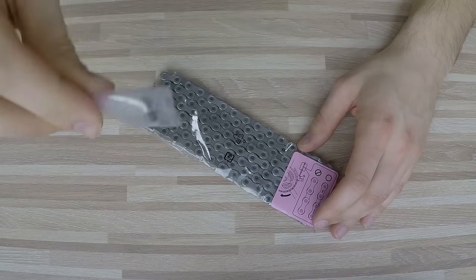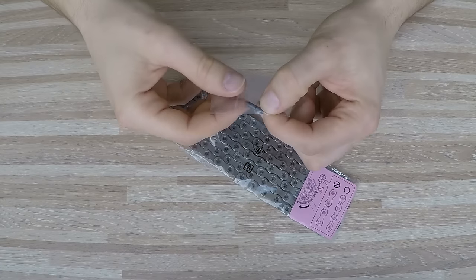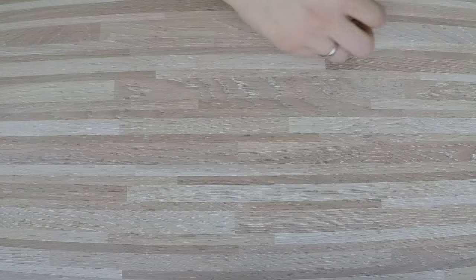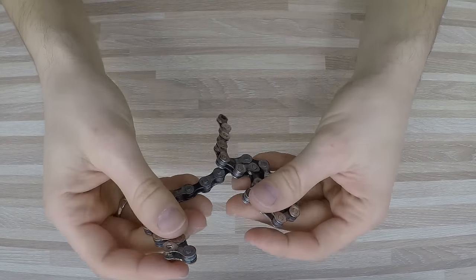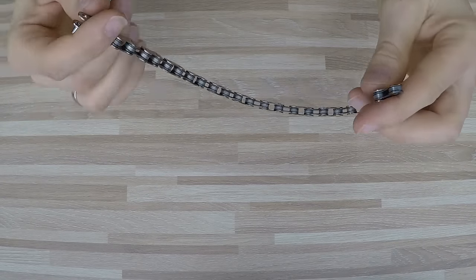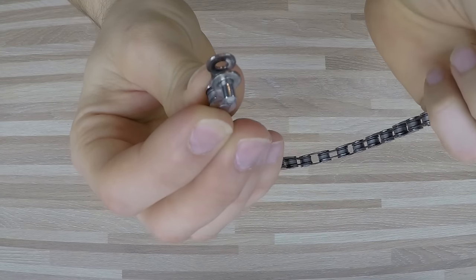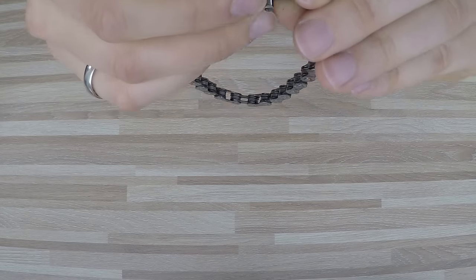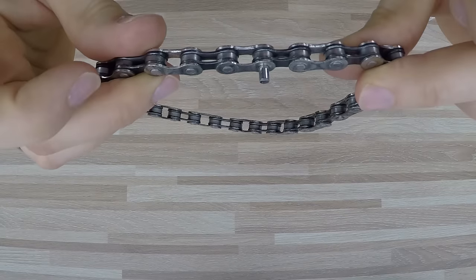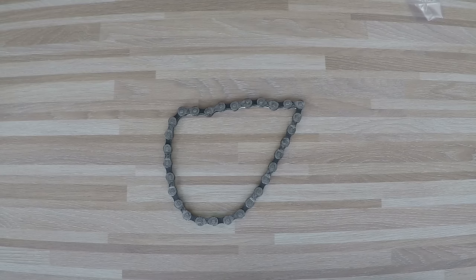Some guys say that Shimano just wants to sell us more links and make more money, and that's why they tell us not to reuse the link. When I was 17 and got my first Cannondale with no money for anything, when breaking the chain I would carefully leave the pin on the outside link and just reconnect the chain, pushing the pin back through. Big, big no-no — never, never ever do that.